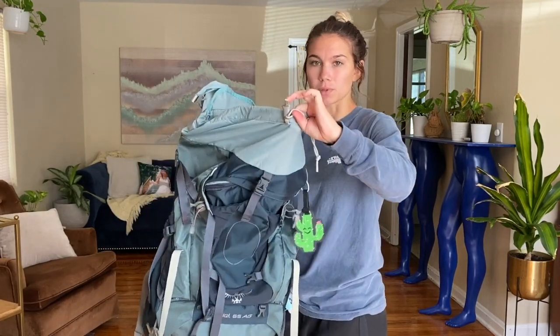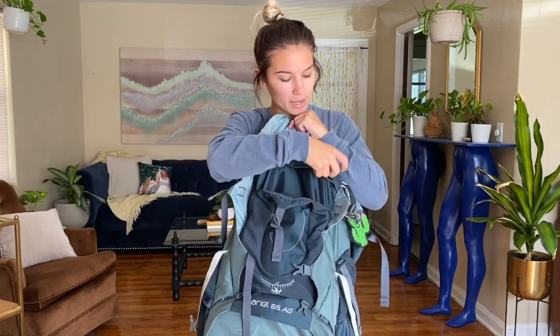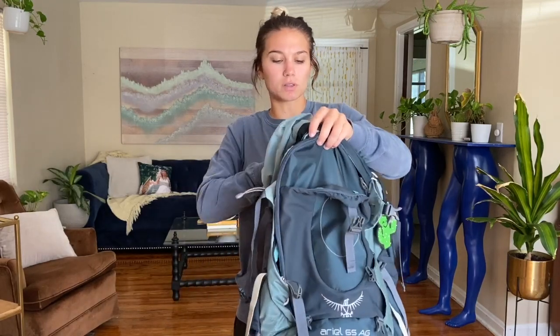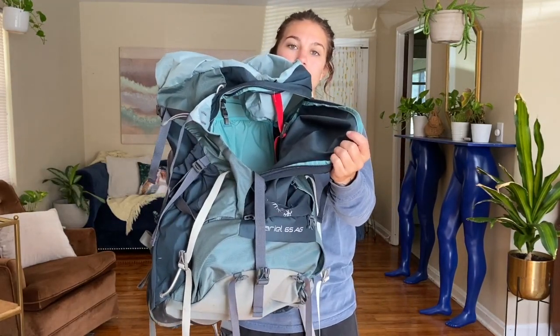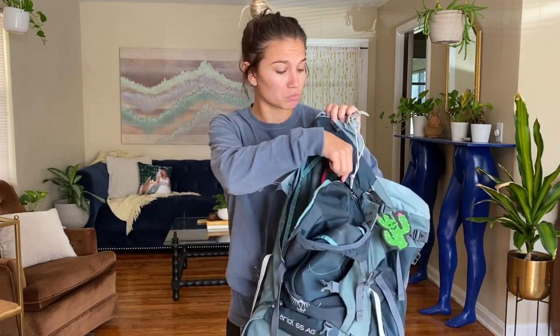Some key selling points for me were that while it is top-loading, it also has an L-shaped zipper that goes along the front of the bag and opens up inside. So when you're on the go or if you get to a hostel or hotel, you don't have to dig everything out of the top — you can unzip the side and grab things from the middle. Total game-changer. No more pulling everything out of your bag at the airport. You just unzip it, pull it out, zip it back up, and you're ready to rock.